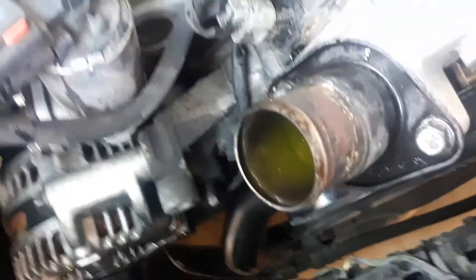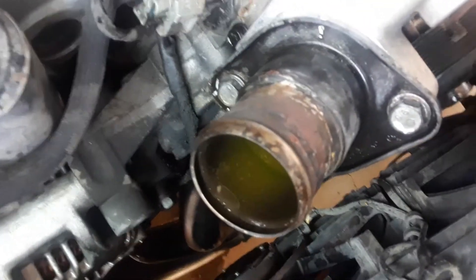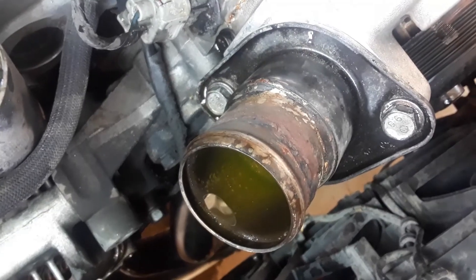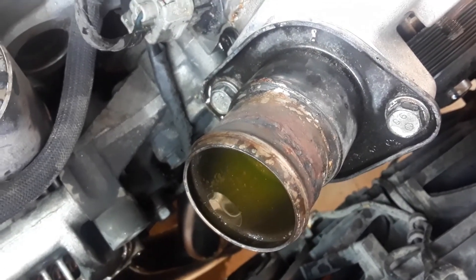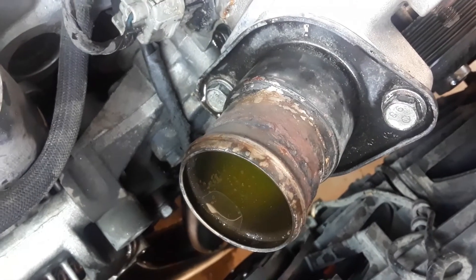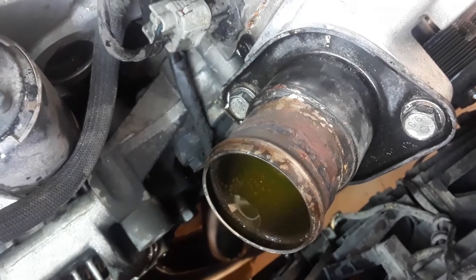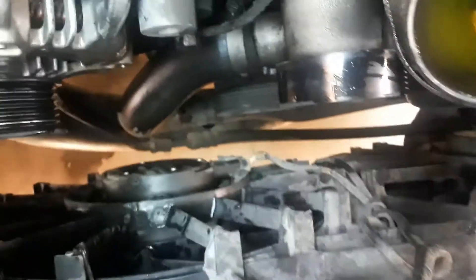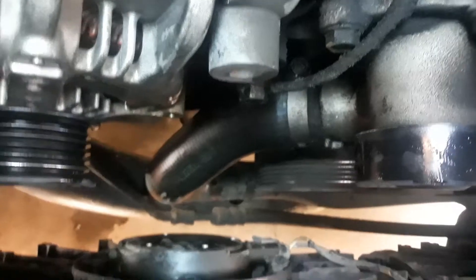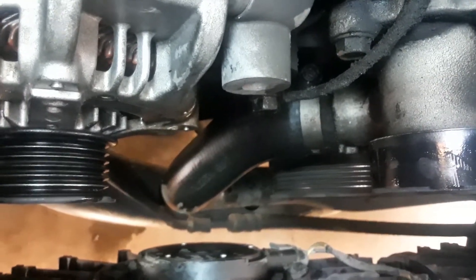I'm going to take these two bolts out here for the thermostat housing — I can do that later but it's just easier to do it now while the water pump is attached. Those are 13 millimeter, so I'm going to crank those out and then start looking for the different bolts on the water pump. Also at the bottom, you can see where that clamp is — I'm going to take that bottom hose off as well before I loosen up the water pump itself.